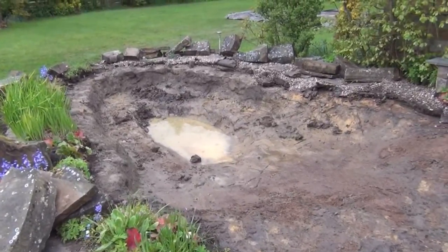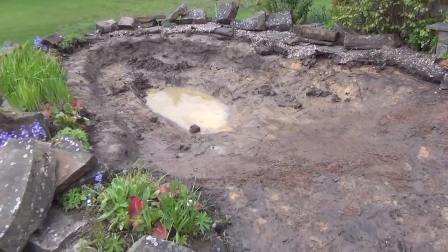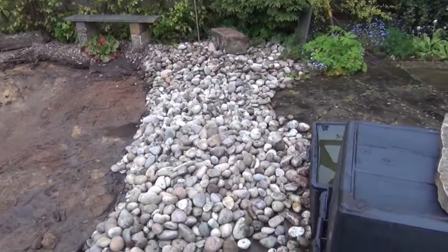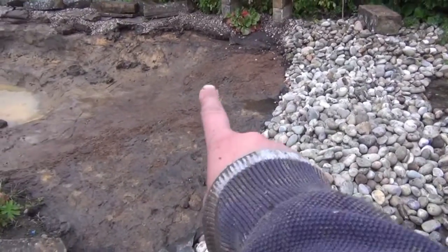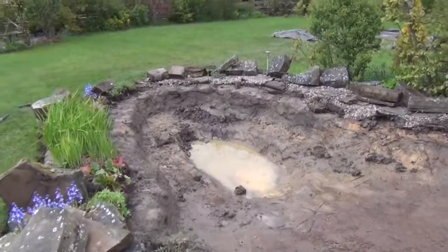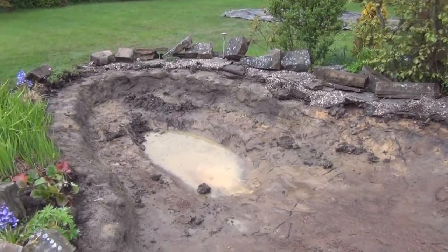We've whipped the liner out. There was a little bit of underlay in - a carpet underlay - probably covering about 20% of the pond, so it was there as a token gesture. We've dragged the cobbles back a little bit. That will allow us to build a proper shelf here to retain the cobbles and then just push them back in so they don't need to be moved twice. Same with the stones - once we get the shelves done around the sides we'll just be able to lift the stones back into position and cement them in.